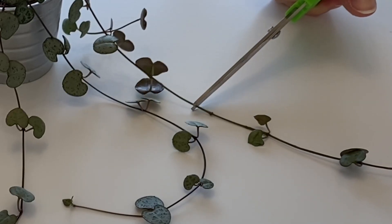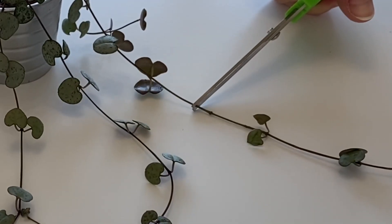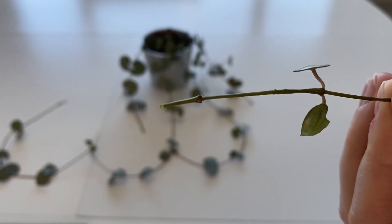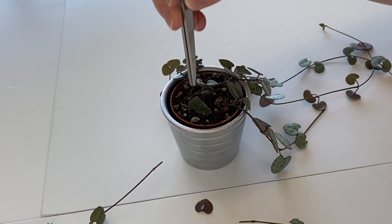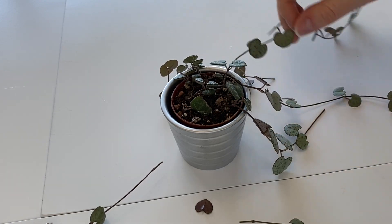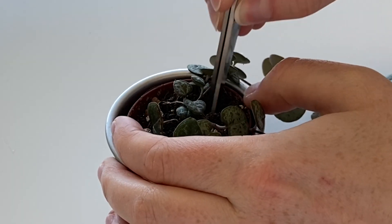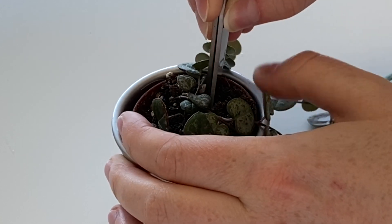I'm just going to chop again just above — so there's the second one. Now I've got my two cuttings, I'm going to plant them into the soil. I'm going to put them in a similar placing to the others so that they can flop over the side the same way.